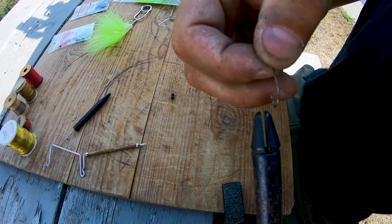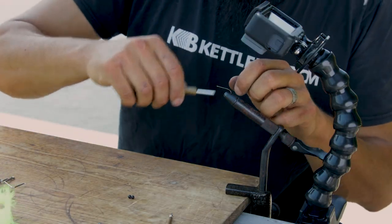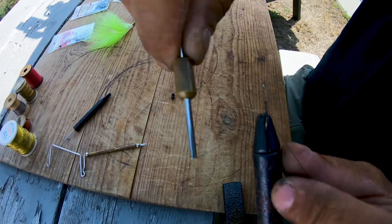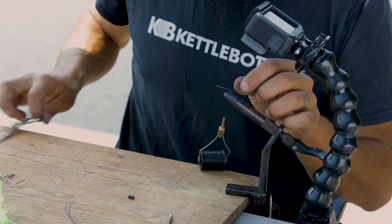So I'm going to tie a quick woolly bugger with a lot of bright colors and try to just get some reactionary strikes. I'm going to use a small long-shanked hook, take my thread, and basically just coat the hook — really get a good layer of thread on that back half of the hook just to give everything a little bit of grip onto the shank.